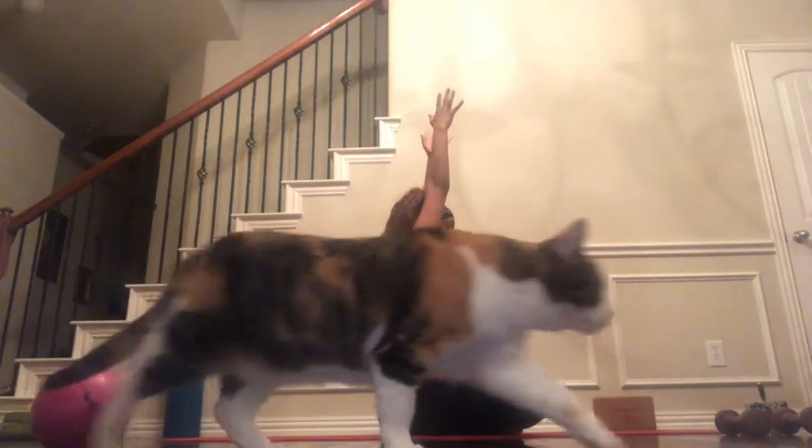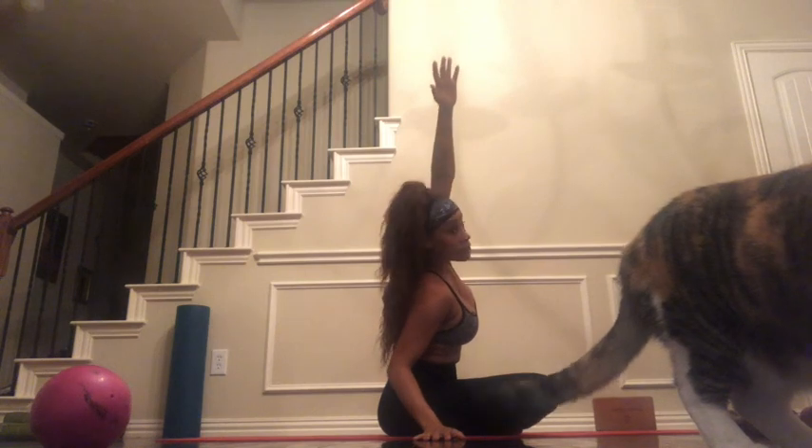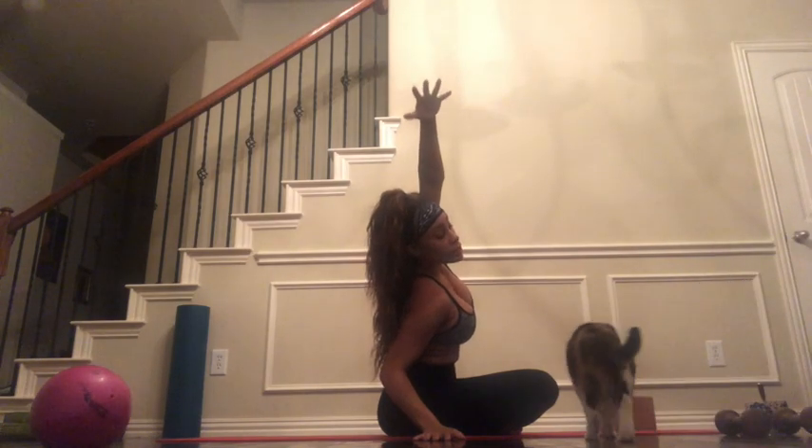When you're ready, exhale to release and reach our arms above our head. As you exhale, reach your right hand down to the ground, left hand reach, and you'll come to a side bend here. That arm supporting you on the ground will be slightly bent.